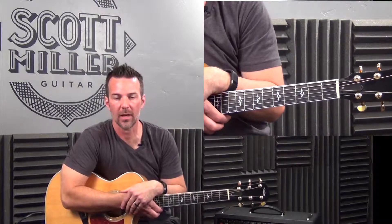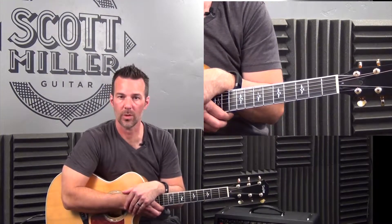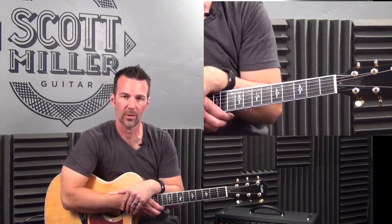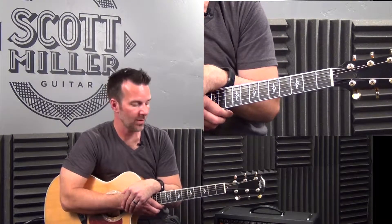Hi guys, it's Scott from scottmonerguitars.com, we're back for yet another video. I was receiving a lot of emails this week on rhythm, and so I've done a ton of videos today, and hopefully you're seeing those on this channel — there's probably going to be 12, 15, who knows by the time I'm done with this series how many we've come up with.